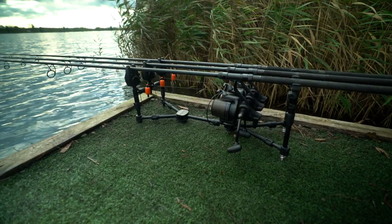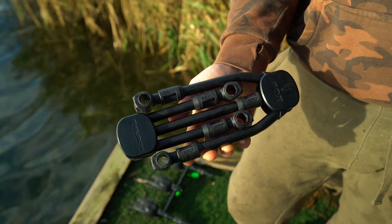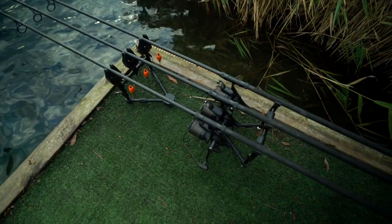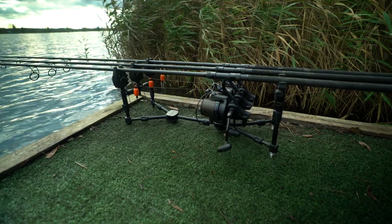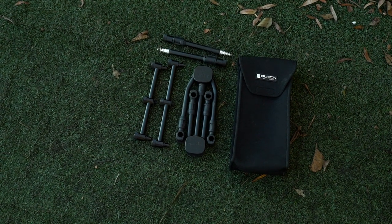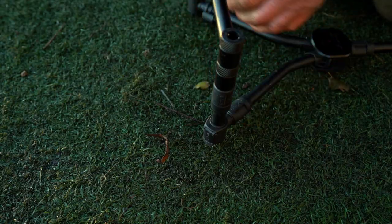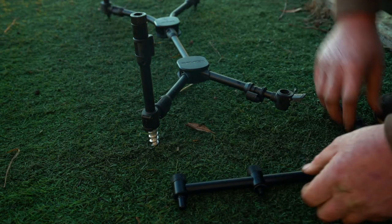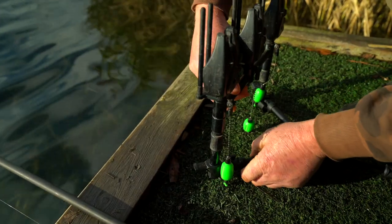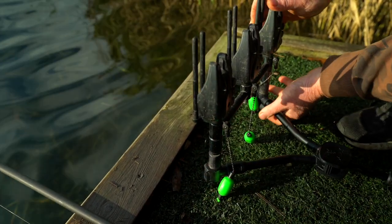QR three rod pod. The Black Label range would not be complete without the QR pod. Based around our original trendsetting compact pod, it still folds up incredibly neatly, taking up very little room in your luggage, and of course looks fantastic. It comes as a complete three rod set with QR buzz bars, two six inch and two nine inch QR bank sticks and the improved base. The base now features new cam locks to extend the pod and to hold the bank sticks into position. It is worth noting that if you already own a Black Label pod, all the bank sticks and buzz bars in the new range will also work with it perfectly, should you wish to upgrade to QR but don't want to buy a complete pod.